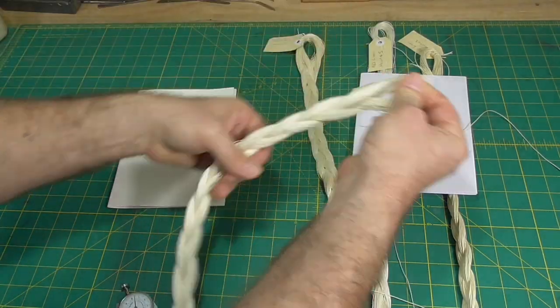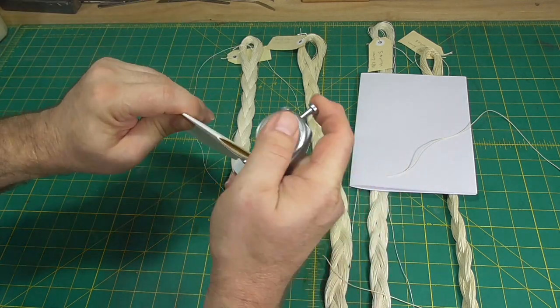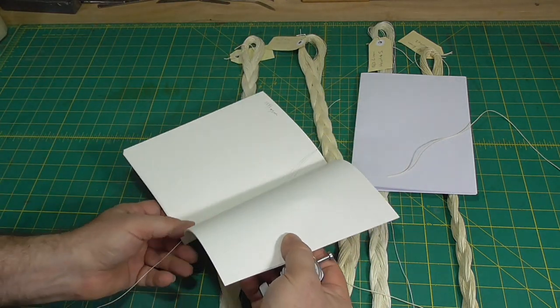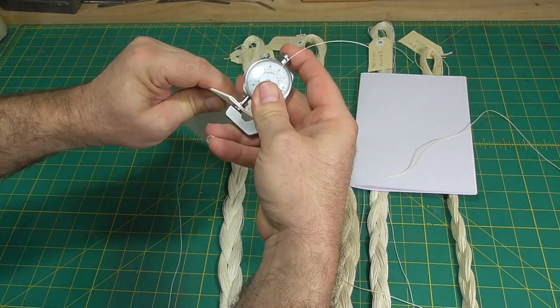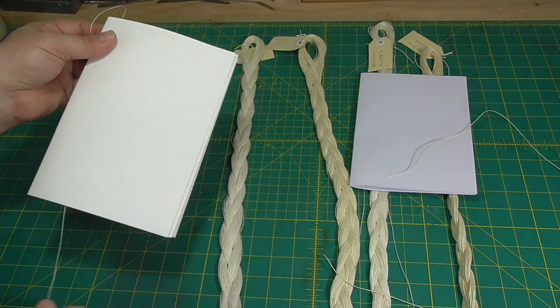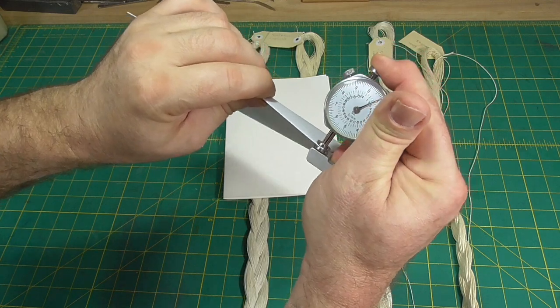Since swell is caused by the thread inside the sewn section, the easiest way to reduce swell is to use thinner thread. The other part of the equation is the thickness of paper in the sections, and swell can be reduced by using more paper in the sections through either more sheets of paper per section or thicker paper.